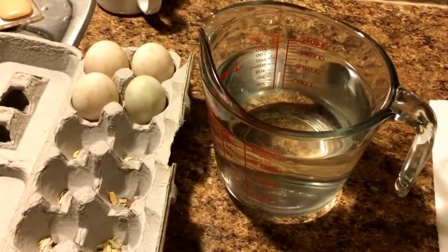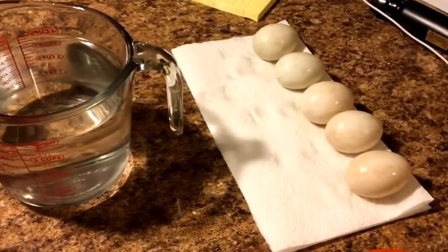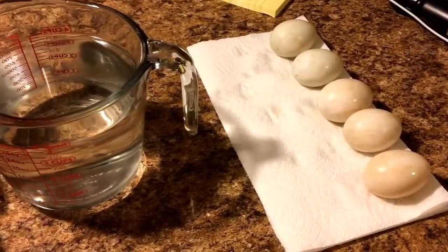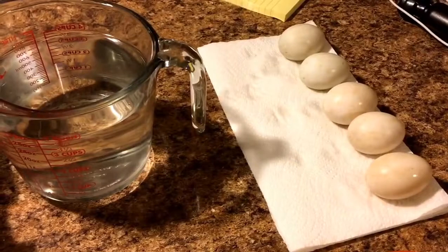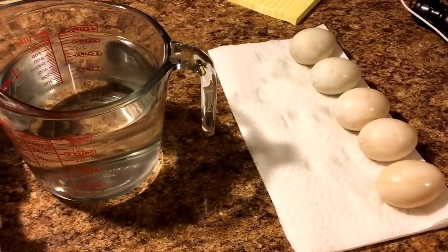This evening I'm doing a little bit of prep work on some eggs to go in the incubator. Just for the record, this is my first time doing this, so I'm just going off what the literature's told me. These things are pretty straightforward, not as complicated as you might think. What I've got here is a buddy who has some ducks, and we're gonna try to hatch some duck eggs.